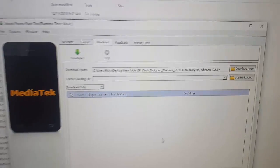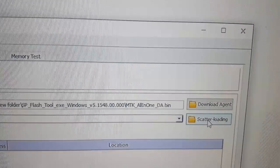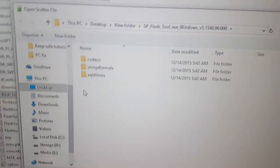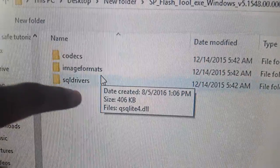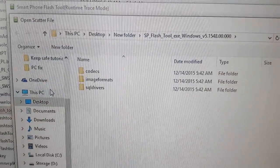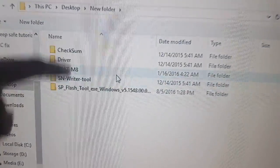Once you're here, you're not going to touch anything up top. You're going to select scatter here, so you need to find the scatter file. The scatter file is going to be inside this folder. If it's showing you the wrong folder, make sure you come back around and find the correct one. Browse back to where you have the folder — in my case I have it on my desktop, called 'new folder.'